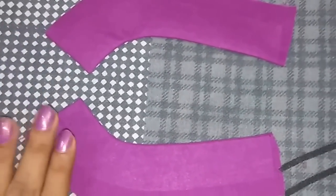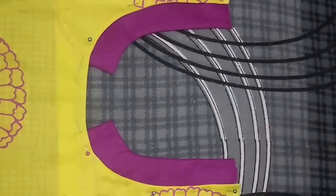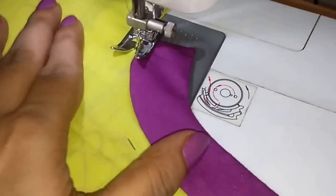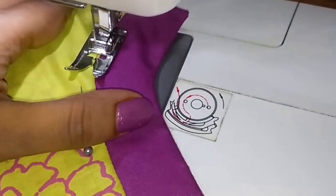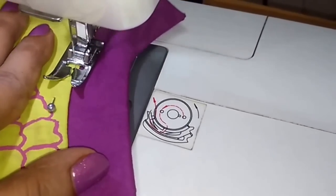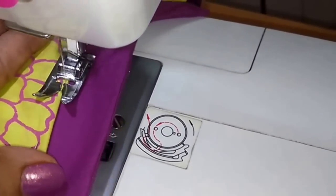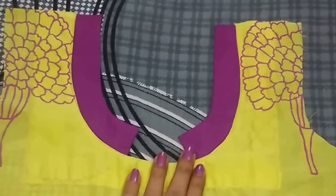Now both pieces are ready and I will attach them with the neckline. I have attached both pieces to the neckline with the help of pins and now I will stitch them together. Front neckline is completed and now I will make the back neckline.